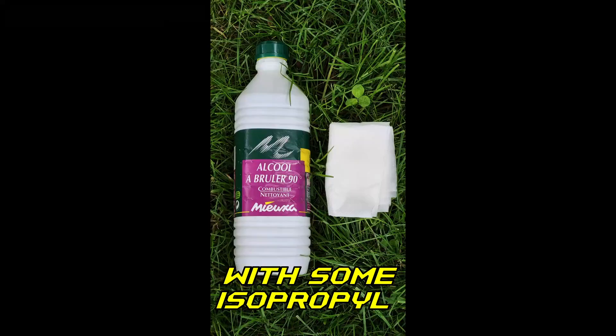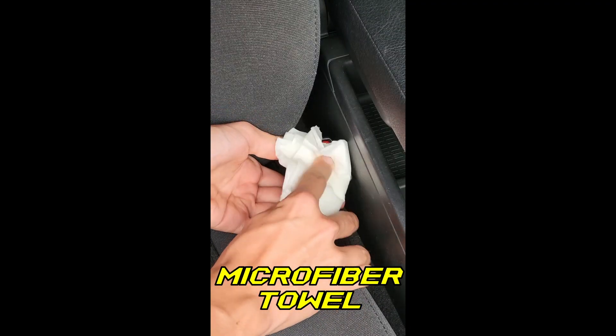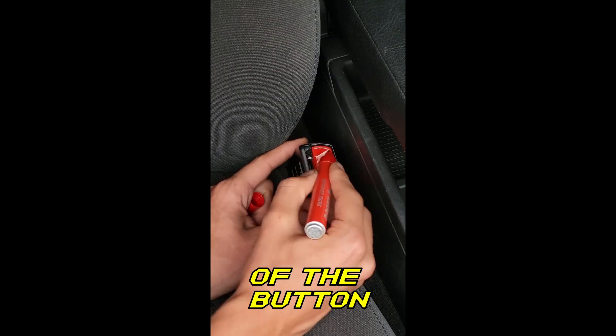First, clean the surface with some isopropyl alcohol using a paper or microfiber towel. Then grab a red permanent marker and color the entire surface of the button.